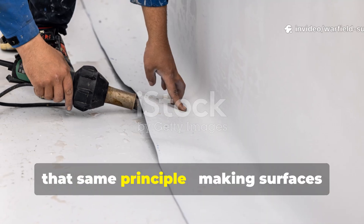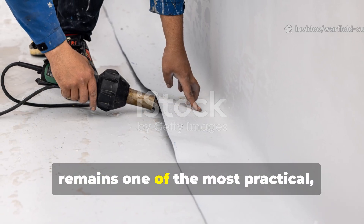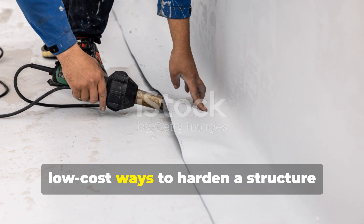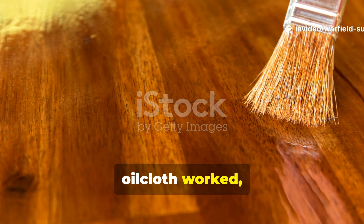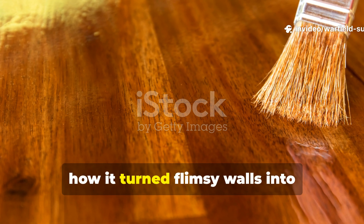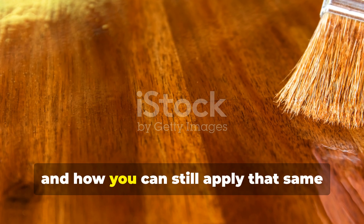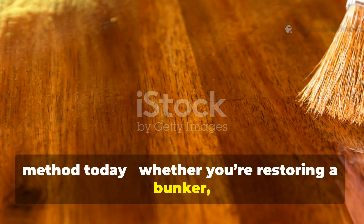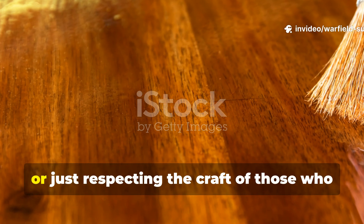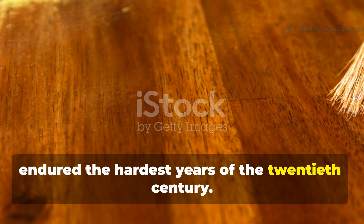Today, that same principle — making surfaces waterproof and windproof with natural oil — remains one of the most practical low-cost ways to harden a structure against the elements. In this guide, we're diving into how the wartime oilcloth worked, how it was made, how it turned flimsy walls into weatherproof barriers, and how you can still apply that same method today, whether you're restoring a bunker, sealing a survival cabin, or just respecting the craft of those who endured the hardest years of the 20th century.